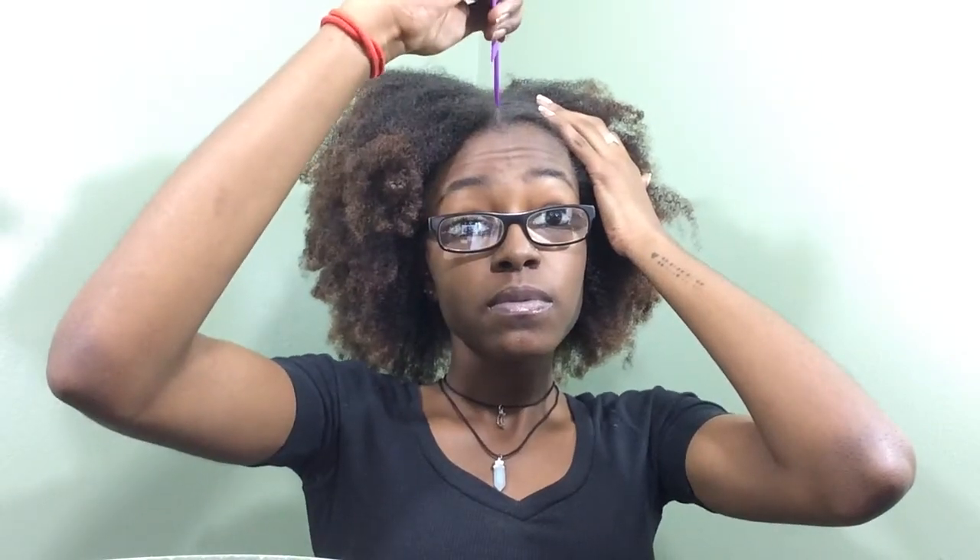Next I'm going to take a rat tail comb and part right down the middle of my head. I use the comb halfway and then I use my fingers the rest of the way. Once my hair is parted down the middle, I'm just going to separate the two sections so that I can focus on just one section.